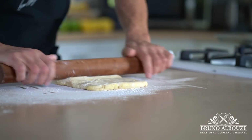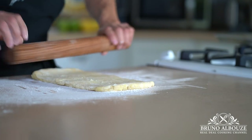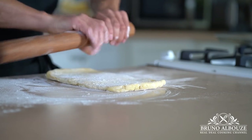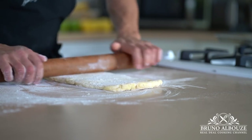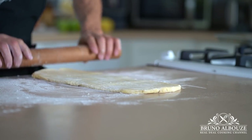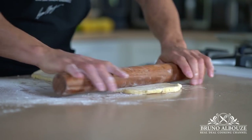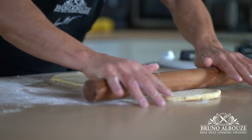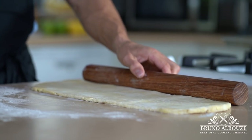At the beginning, you want to flour your countertop and the dough quite generously, and after a couple of rounds though, it won't stick that much anymore. As butter is sensitive to warm conditions, room temperature is an important factor — keep it below 72 degrees Fahrenheit, 22 Celsius.